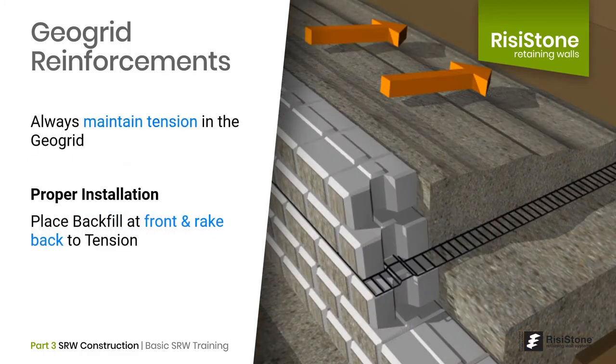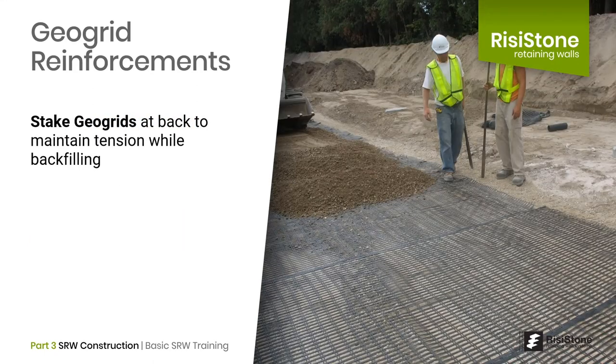Geogrid is only effective if it is in tension. Slack or loose geogrid layers will continue to allow soil to move until they go into tension, which means the wall will move. To maintain tension while backfilling, the reinforced soil should be dumped at the front behind the block facing, then raked toward the back of the geogrids. Contractors should not stack more than two or three courses of wall before backfilling. Another effective way to ensure geogrids remain in tension is to stake them at the back, at least temporarily, until the backfill is placed and compacted.